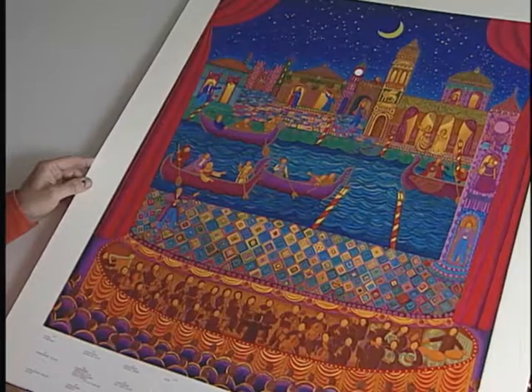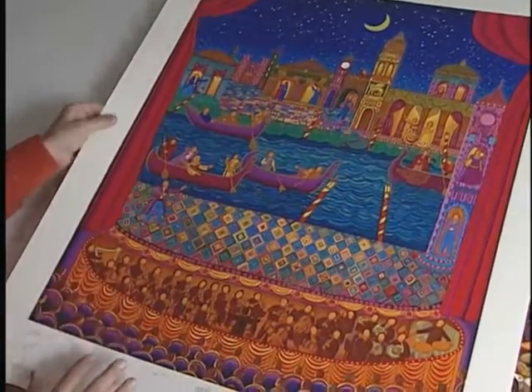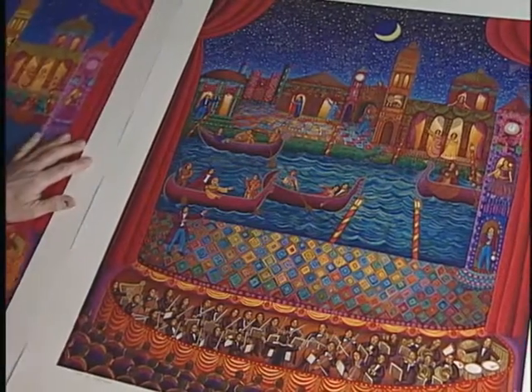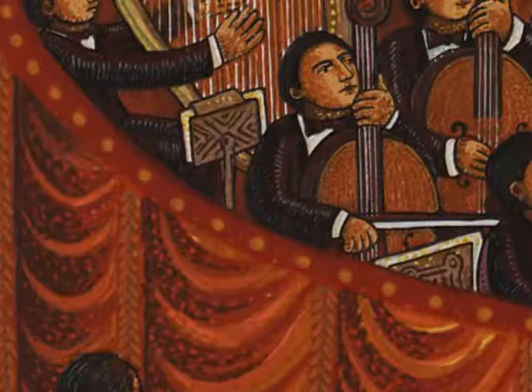This is a proof with 20 colours, and it's still very rough with still a lot to go. And this is with 49 colours. If you look at the resolution after 49 printings, you get a really finished look of the orchestra, their faces, and their instruments.